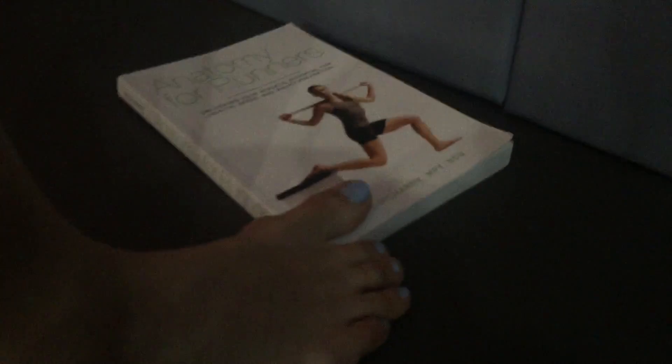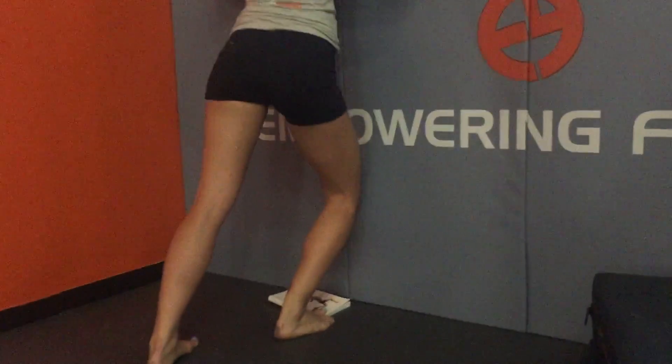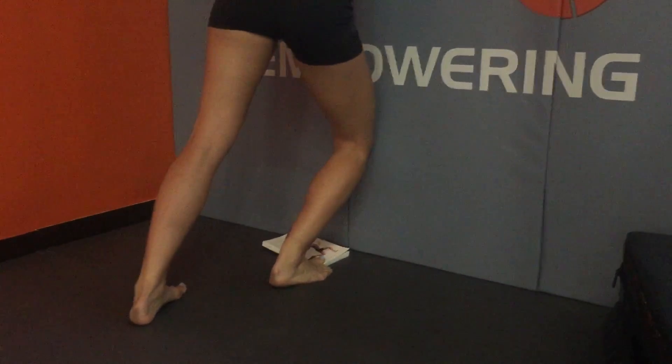Once she cranks 10 reps, we're going to ask for some more flexibility from the big toe. You can put a two pound plate, five pound plate, or the book that all this stuff is in underneath that big toe and continue the same movement. That's going to ask for a lot more dorsiflexion.